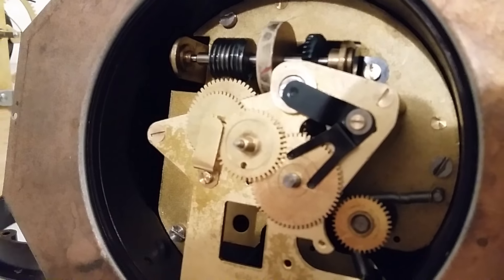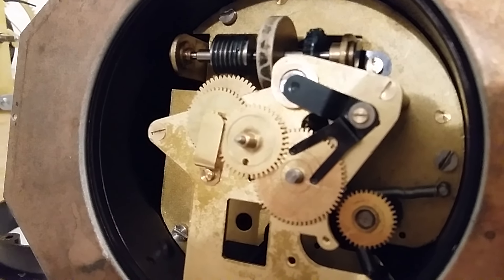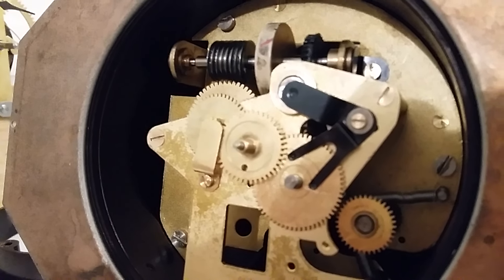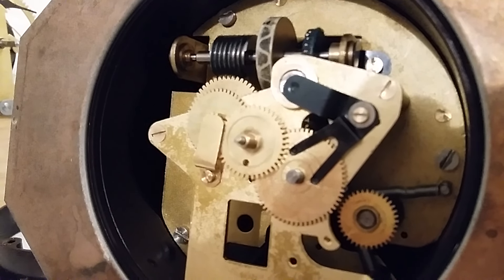But once again we've proved all the so-called experts wrong, and shortly we'll have a beautiful 1940s clock assembled once again. Thanks for watching.